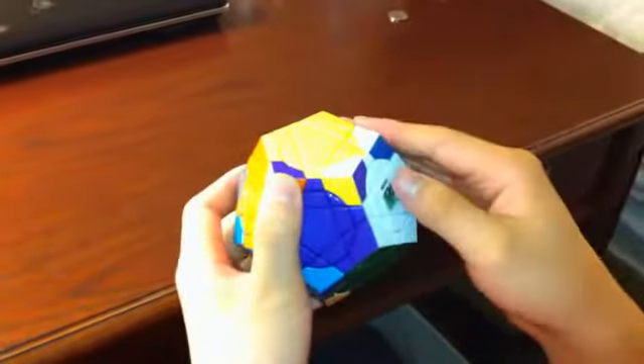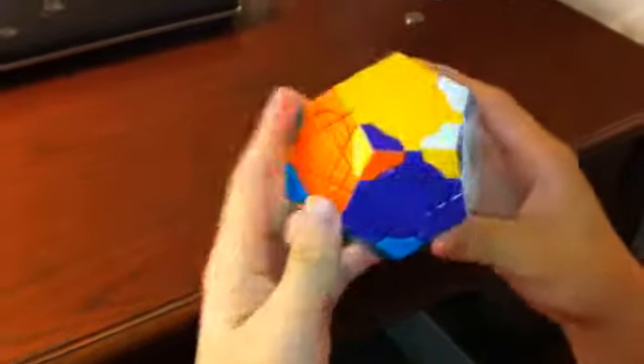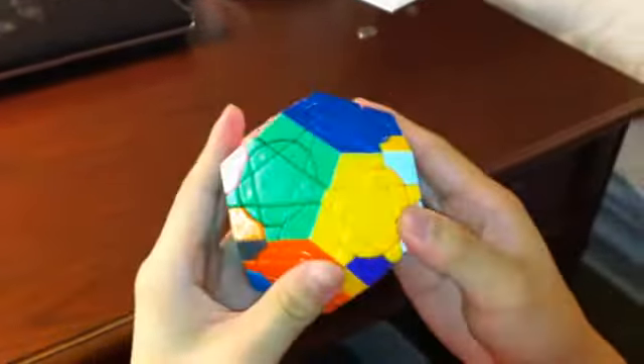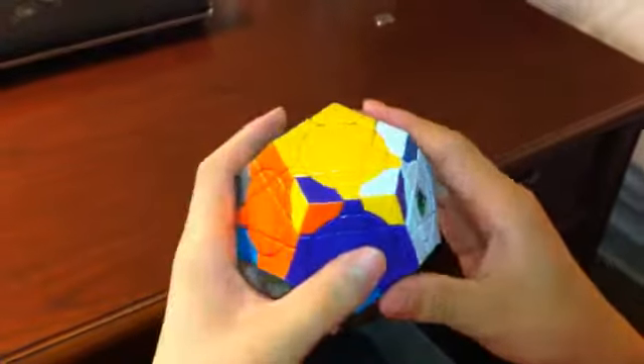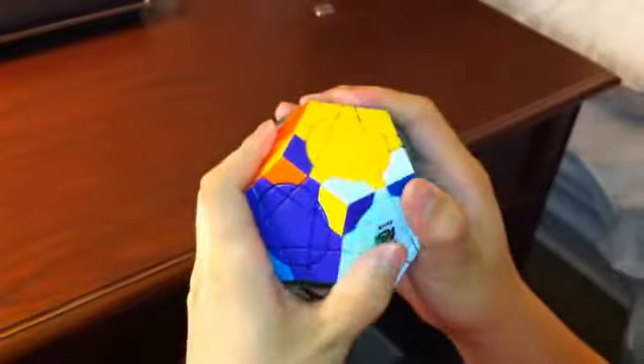So one counterclockwise and one clockwise, or two counterclockwise and two clockwise. Or, if you're just going to do just clockwise or just counterclockwise on the same side, then you have to do three of each.